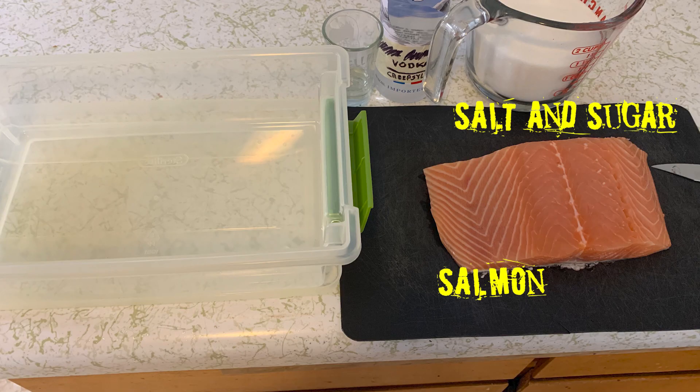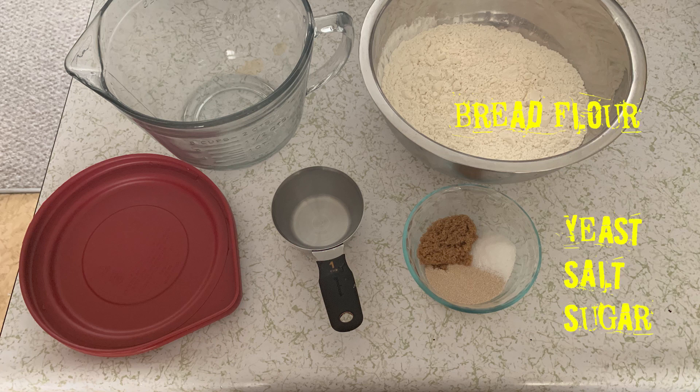Here's what you'll need. The first thing you've got to do is start on the salmon, because it's going to take 72 hours to cure. You will begin by taking a nice sharp knife and scoring the skin on the backside, so that the curing mixture can get into all of the nice meat.